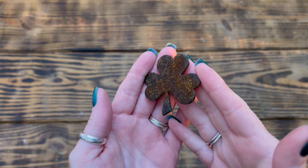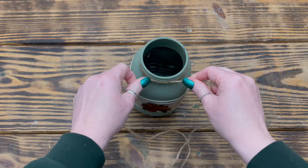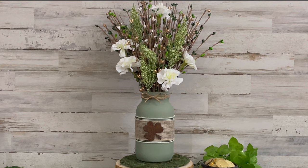Once I was happy with the shamrock, I used Mod Podge Gloss Clear Acrylic Sealer to seal in all the paint and cinnamon to really make it look rusty. Once the shamrock was completely dry, I used hot glue to attach it to the center of the burlap ribbon on the front of the jar. Then to finish up, I took some jute from the Dollar Tree and wrapped it around the neck of the jar twice, tied it into a simple shoestring bow on the front, and trimmed up the tails. This is super simple but looks so rustic and beautiful.